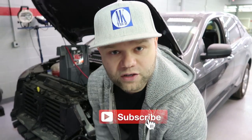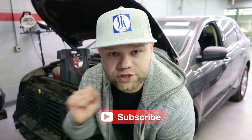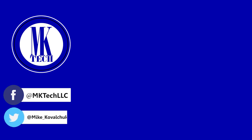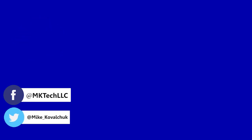And that's how you jump start a 2016-17 Ford Edge. Viewers, subscribe to my channel to see more awesomeness. You can also follow me on Facebook and Twitter.